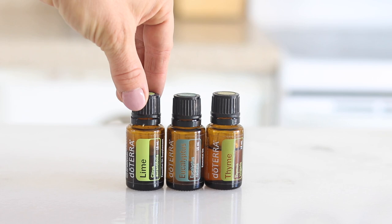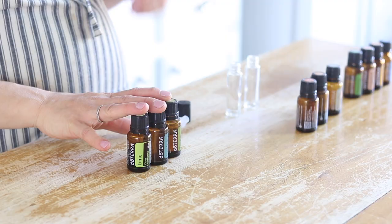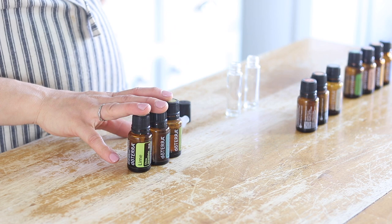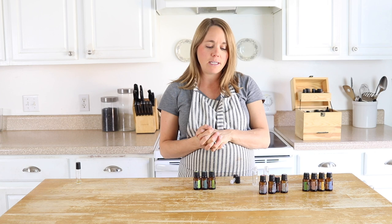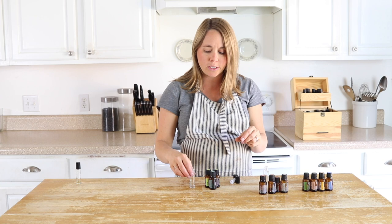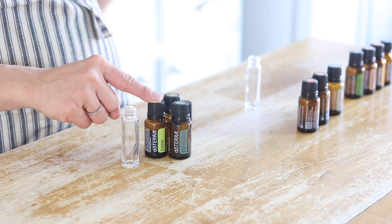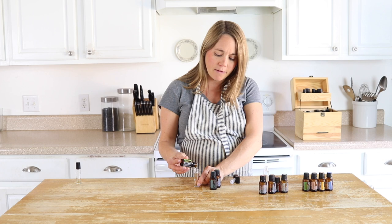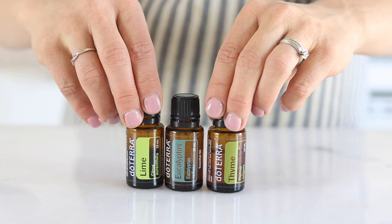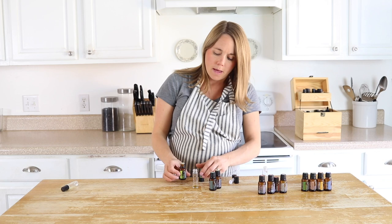The next one is a blend of lime, eucalyptus, and thyme. These three essential oils are really good at opening up airways, clearing the airways, and helping to clear stuffiness. It's another roller bottle we use a lot during the wintertime. Lime is really good at opening up airways, but if you don't have lime you can substitute lemon. I find lime to work better, especially for me and my kids. Because there are just three oils, I'm going to do six drops of each — 18 drops total.